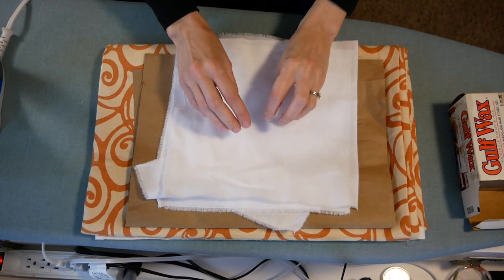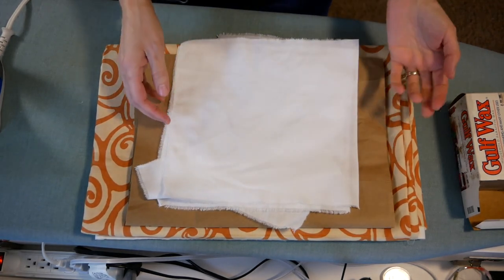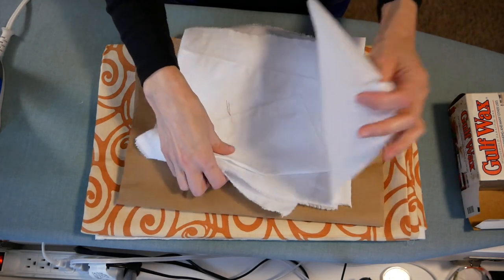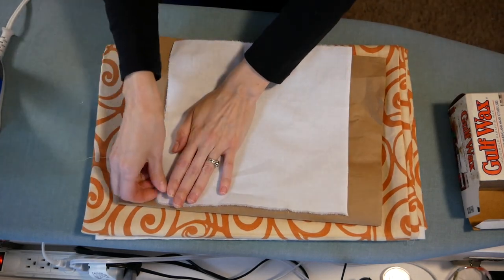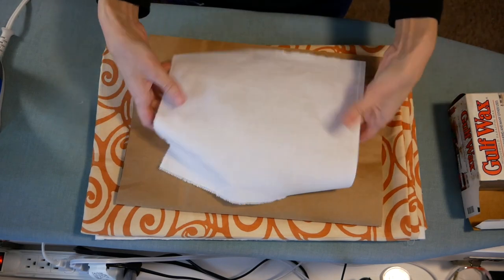So to make a snowflake out of fabric, it's pretty much the same process as out of paper with just a couple extra steps. Here I have a square — this is just white muslin.